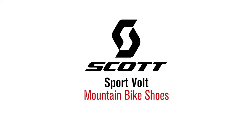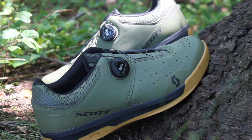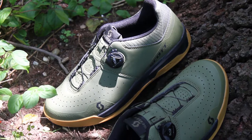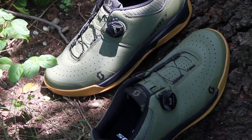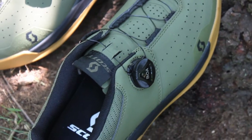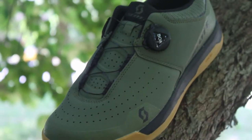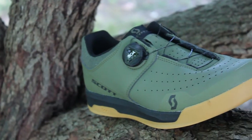Today we're taking a look at the Scott Sport Volt Mountain Bike Shoes. If you're looking for a shoe that you can ride on your favorite single track trail and transition to the tarmac, or pair it with your favorite button-up and go to a casual outing, then the Sport Volt is for you. It offers the functionality that you'd expect from an all-arounder, from its style and performance with a nice price tag of just $89.99.